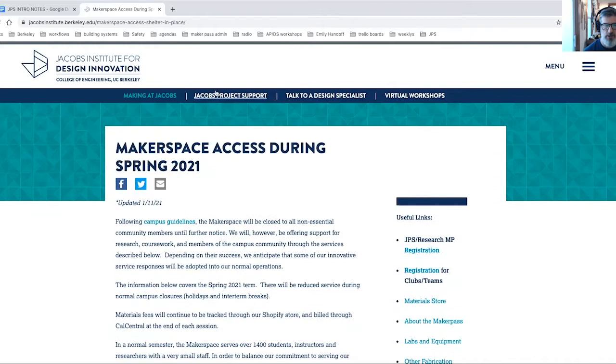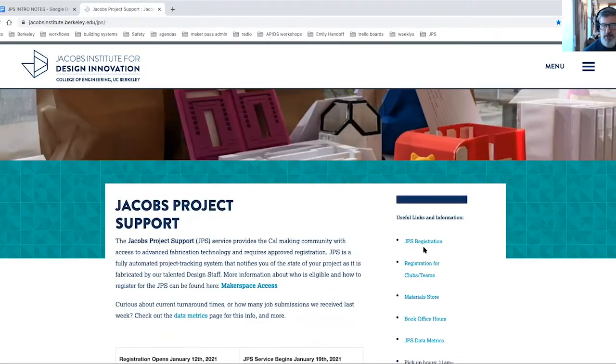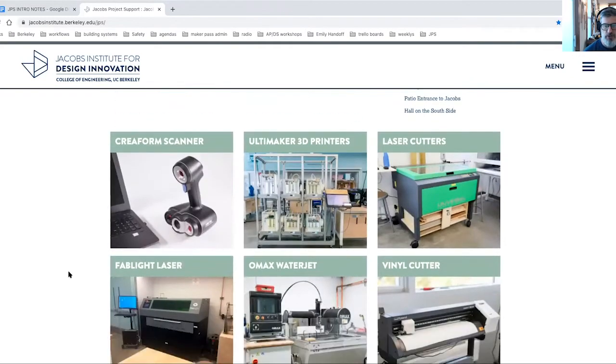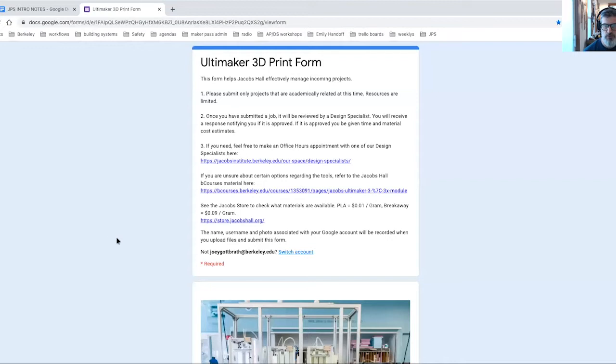The first thing everybody needs to do is to register. You can find that link here on the JPS page. And then once you've registered, you can come down here and submit your part for fabrication. The most common areas people submit parts to are laser cutting and Ultimaker 3D printing. Once you click on one of these links, it just pushes you over to a Google form that's going to ask for all sorts of important information.